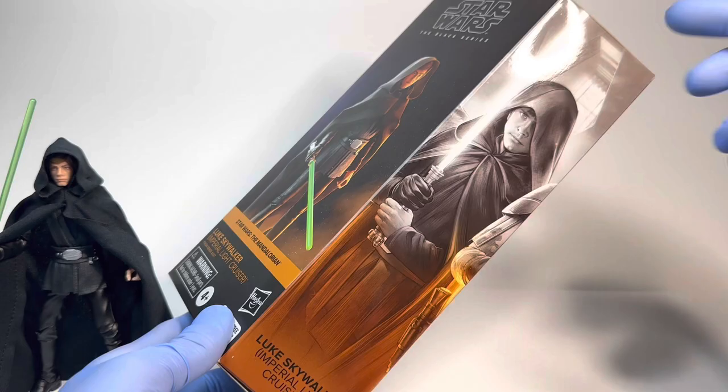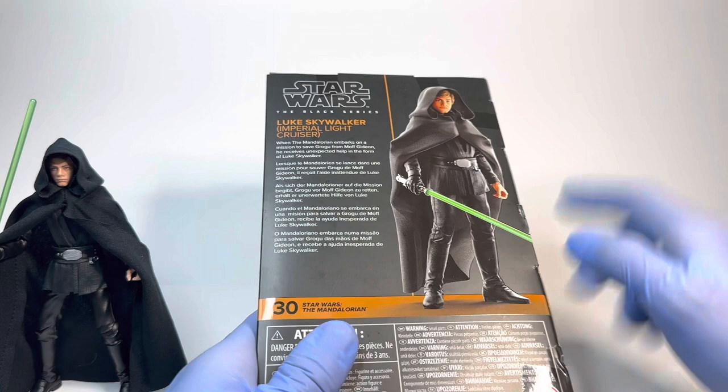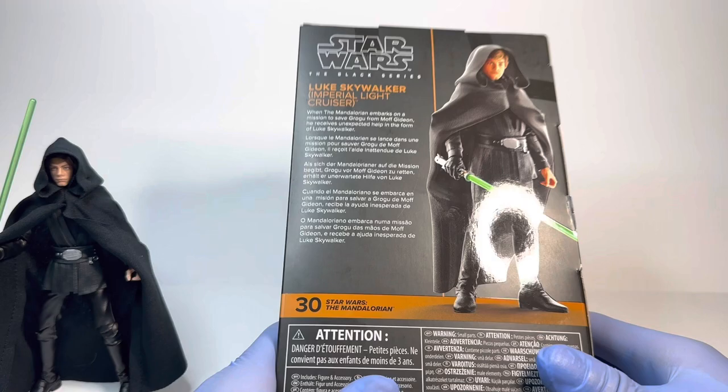There we have his name on the bottom, not much more for the image of him. On the back, we have another rendered image of the figure — the same one as on the front, although this one is way more clear. We also have his bio reading: "When the Mandalorian embarks on a mission to save Grogu from Moff Gideon, he receives unexpected help in the form of Luke Skywalker." That was definitely unexpected — I don't think anyone was really expecting to see Luke — but it was easily one of the best cameos in all of Star Wars for me.